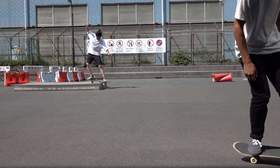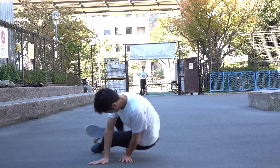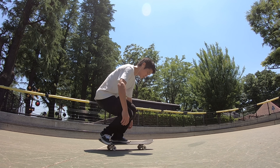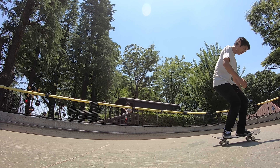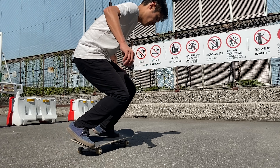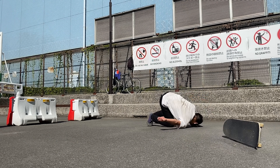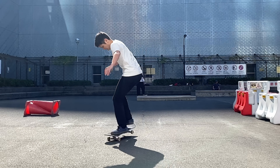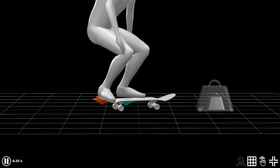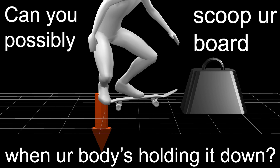Some people can tray flip or shove-it so lightly, while others find it hard just to land those tricks. We are not talking about how to steezy tray flip. Instead, especially for those who are having a hard time landing their tray flips or shove-it, it is important to understand what makes steezy tray flips possible. One of the most vital concepts in skateboarding tricks is there. The most important question in this video is: can you possibly scoop your board when your entire body is holding it down?